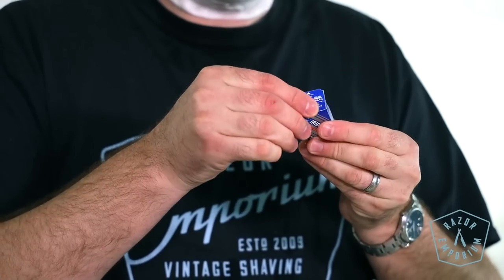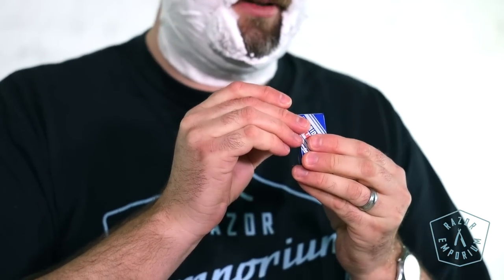I'm all full of energy this morning. I had my green tea, so I am pumped. We are lathered up. Let's get loaded up. We're going to try some of these Wizamet Super Iridiums. These are from Procter & Gamble and these are made in Russia.